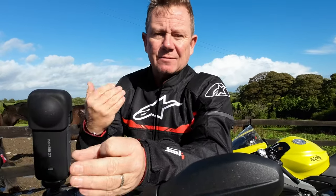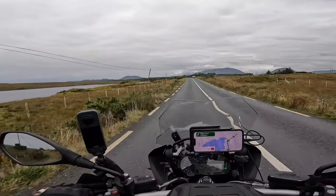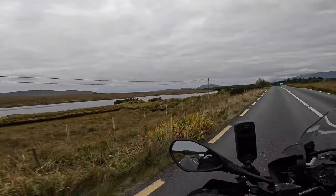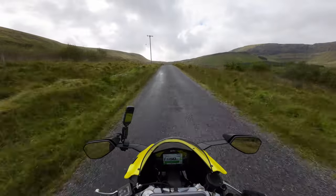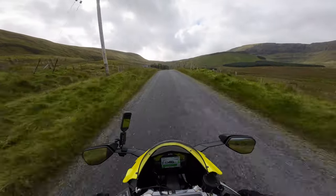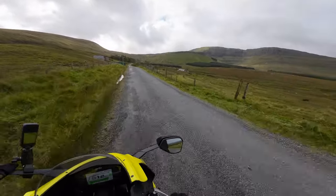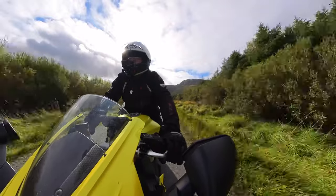Every motorbike has a slightly different layout at the front, so you'll have to be a little creative and experiment with where you mount it. On the GS I mounted it on the wing mirror. Likewise on the RS 660, albeit a little bit further away, which is actually nice because you see more of the bike. Take a look at this montage of shots and see how great this shot is too.